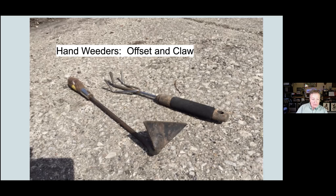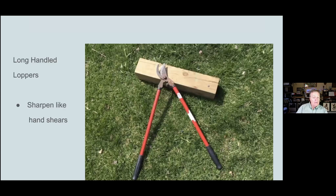Most everybody uses these long-handled loppers for cutting larger stems. You have to be a little careful around fences because fences seem to be invisible and you can grab hold of them and hurt the blade. This blade is taken care of and sharpened just like you would hand pruners.